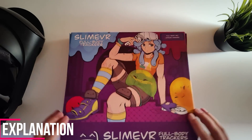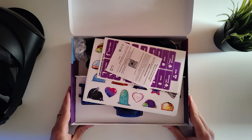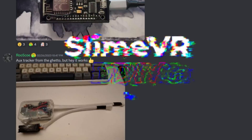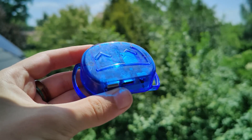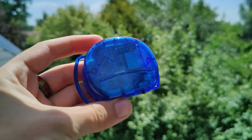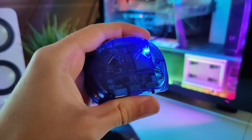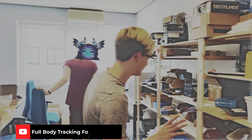SlimeVR is a project that has been running for multiple years at this point. Their trackers are quite advanced and can do a lot of things. However, what you may not know is that it's open source and fully customizable, which means that if you have any other sort of trackers you'd like to use in combination with SlimeVR, you can actually do so as long as you have a chest tracker and a waist tracker that are compatible with SlimeVR. I highly recommend you check out our SlimeVR video — links will be right up here.